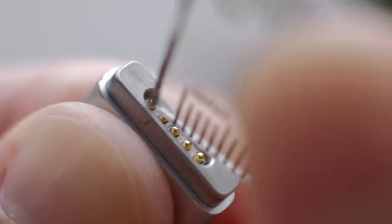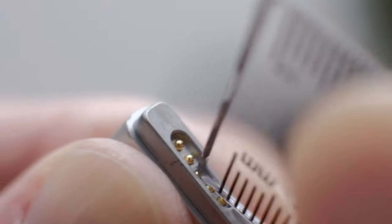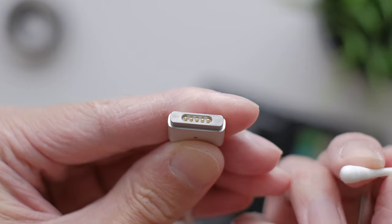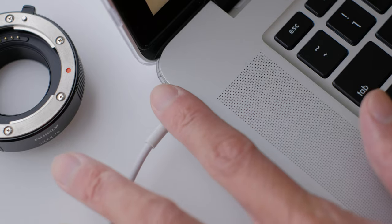I used a plastic ruler — with the adapter disconnected of course — to push the pins in a few times, hoping to loosen them, and also cleaned with some alcohol just to make sure. First of all, I'm happy to say I didn't break anything. I don't have a way to measure the temperature accurately, but it definitely feels less hot to touch now, so I guess it made a difference.